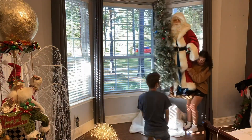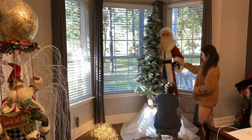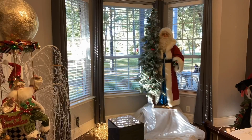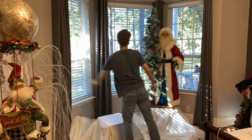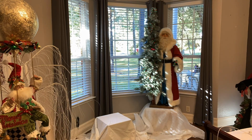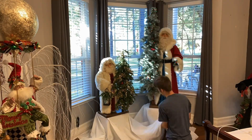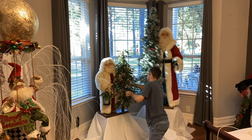I put that Ditz Santa up on an ice chest and covered it with a white sheet and white snow, because I knew I wanted to put lights under it and I didn't want you to be able to see what I was using through the white snow. So I just covered it with a sheet for more of an illusion — I just wanted it to have more of a glow and for you not to see the lights as much under it.